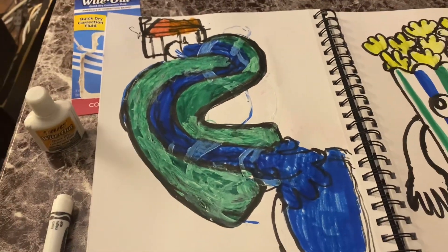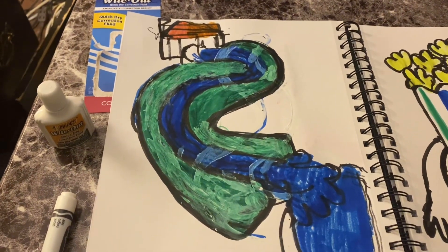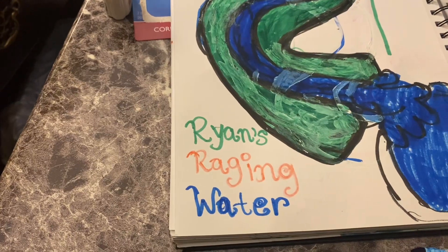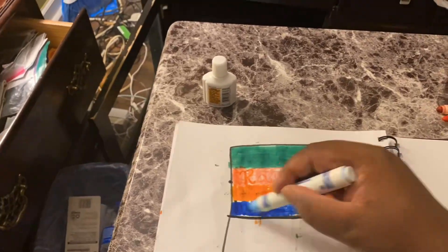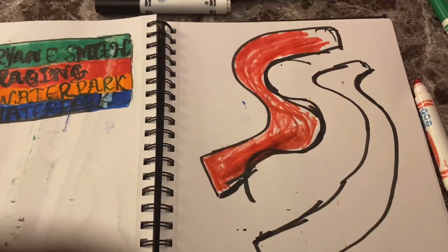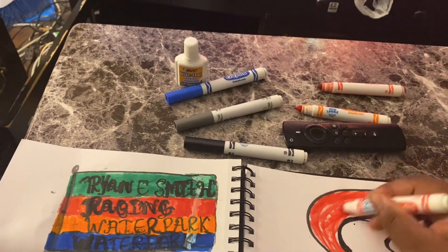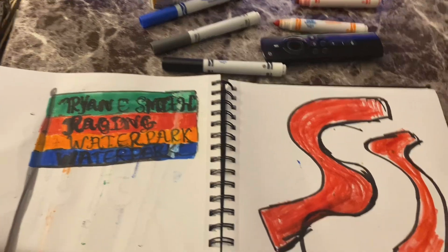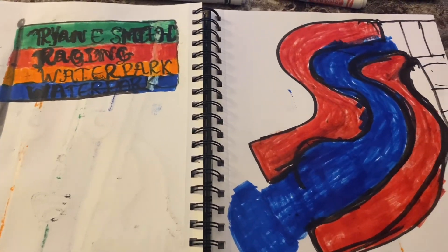But I might add a different flag on top that says Action S stream on it, or Action S stream water park. Or the flag that says Ryan's Raging Water on it. Ryan E. Smith's Raging Water. Now I'm coloring the flag of the water park and the orange. Now here's the other side of the water slide. I made that red so it can be an Action S stream water slide for Ryan's Raging Water. I'm going to still draw the Action S stream umbrella, and I have to draw the water inside. Red water slide and green water slide. And that's the whole video of my drawing for now.